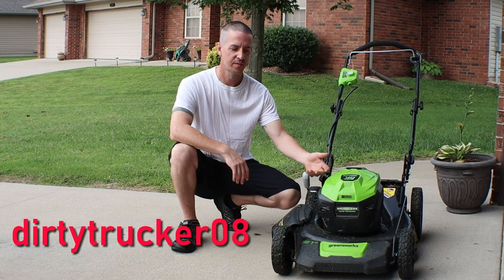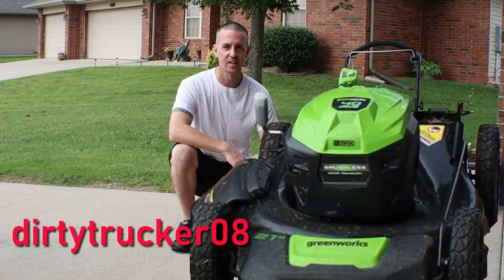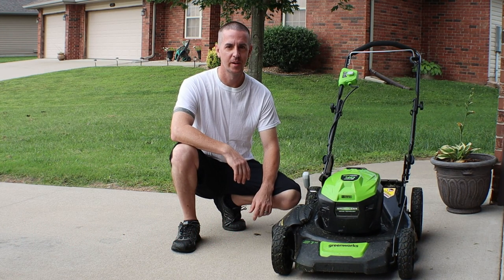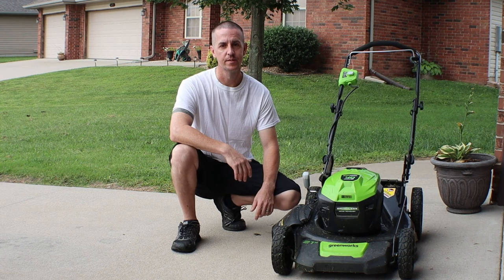Hey guys, welcome back to the channel. I've got my Greenworks 40-volt electric lawnmower here. It's not all rainbows and sunshine. We're going to talk about a little bit of the downsides of using an electric lawnmower over a conventional gas engine. Let's start talking about it.